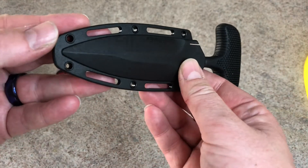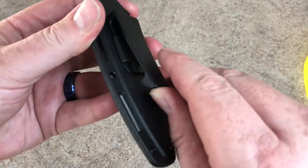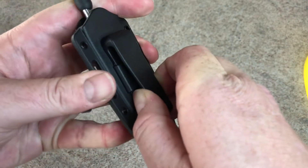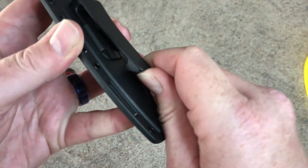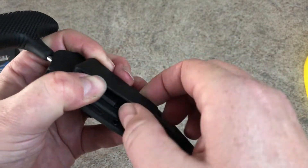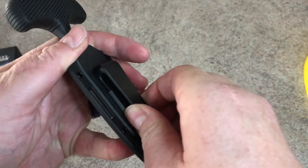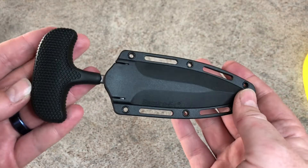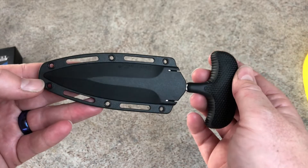You do have a full Securex sheath, nicely made with a lot of lashing loops and things like that. It also has a pocket clip that — I believe you can remove this; I hadn't tried it yet — yes, that is a removable pocket clip. You can take that out if you want and then just lash it to your gear. It's a really, really well-made push dagger.